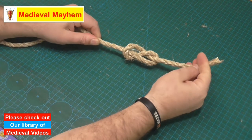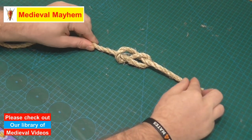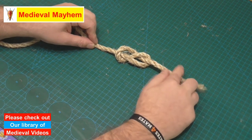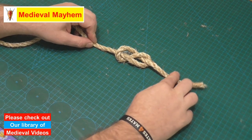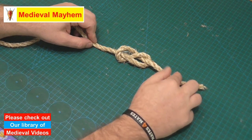Then the third step is to go through the loop and tighten. The way that we know we have our figure eight knot is that it looks like a figure eight. If it looks anything different at all, simply go through and re-tie. There we go — super simple, a really great knot to know and really easy to tie.